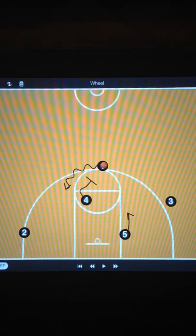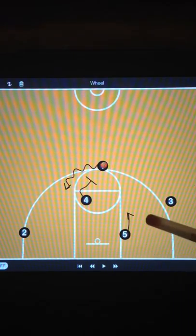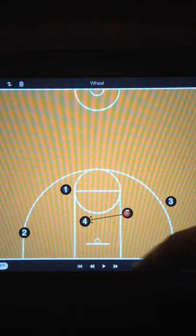We swing it up top and look to set that screen coming from the left side now. As the guard's coming off it, our post player wants to roll high. Number 5 wants to roll high and open up that lane for the rolling post. As he rolls, the point guard's first read is always the help side from the opposite post — in this case, the 5 man. If his man doesn't help, we're going to have the 4 rolling for a layup. If the 5 man's defender does help, we swing it up to the 5 man, then look high-low, drop it off, and we've got a layup.